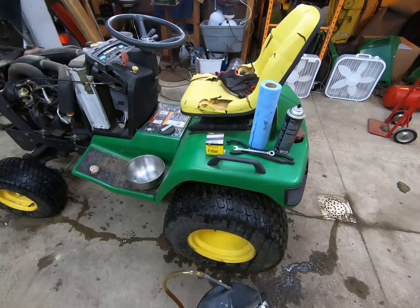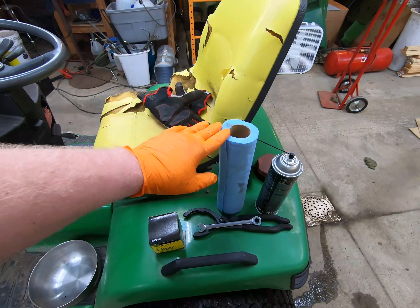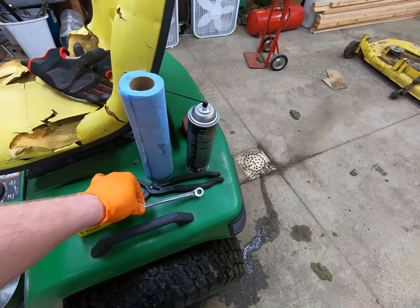Generally, if you have a John Deere dealer nearby, the John Deere oil filter is going to be cheaper than say Advanced Auto or O'Reilly. You'll also need paper towels, brake cleaner, a 10 millimeter wrench, and an oil filter wrench.